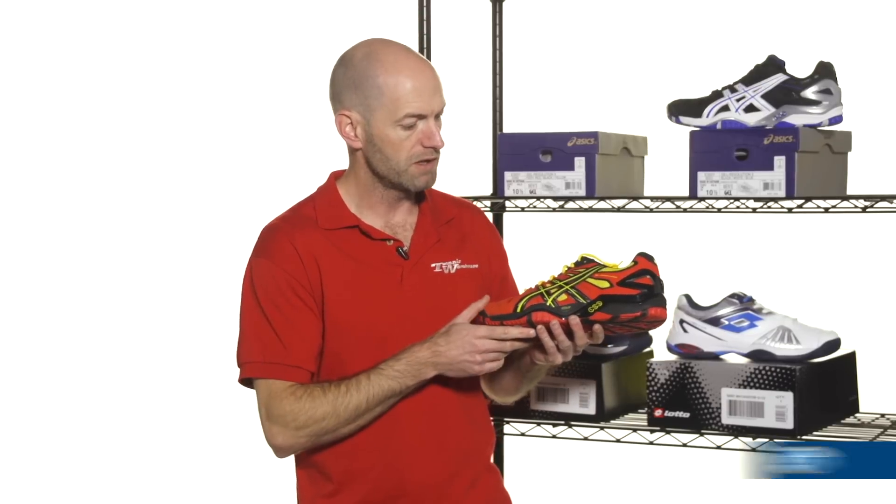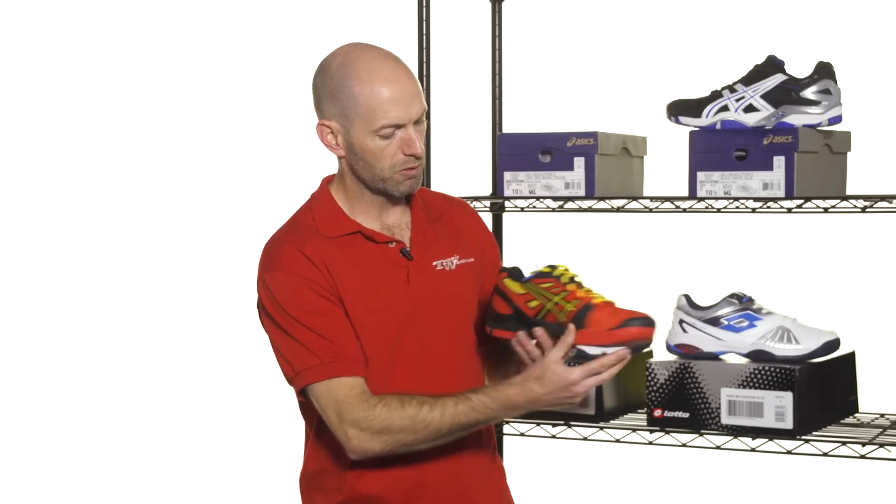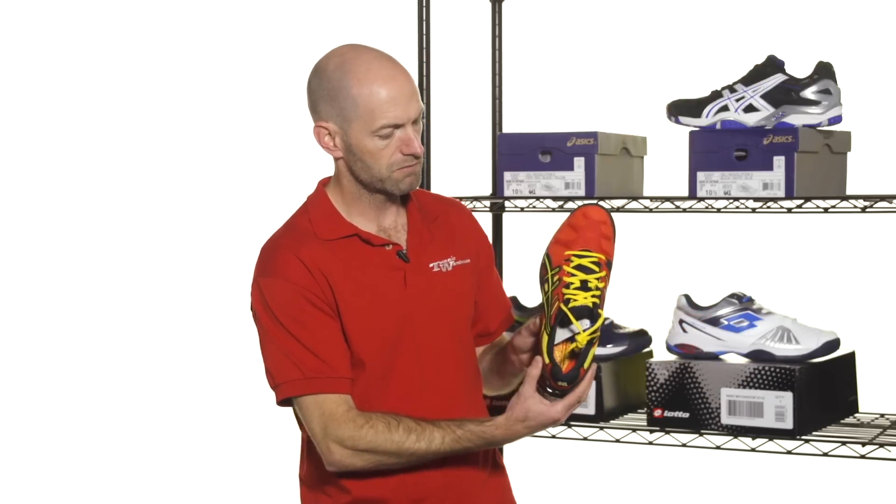First up we have two new colors in the ASICS Gel Resolution 5. Love this shoe — it's a really, really popular one with our playtesters right here. Love also this new colorway with the red, black, and that sort of yellow-gold. You can see that yellow on the laces too, to really make it pop when you're looking at the toe-down view.